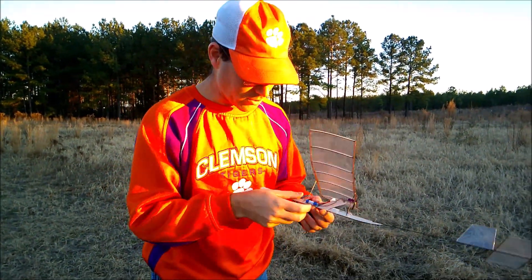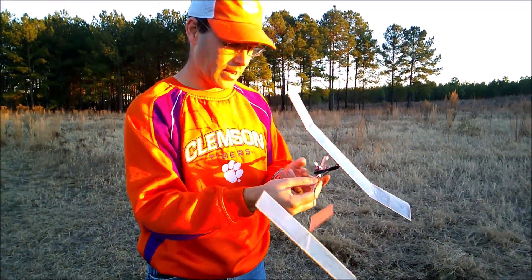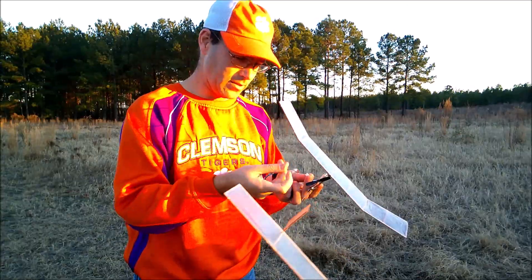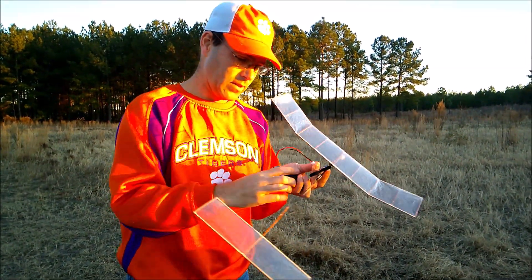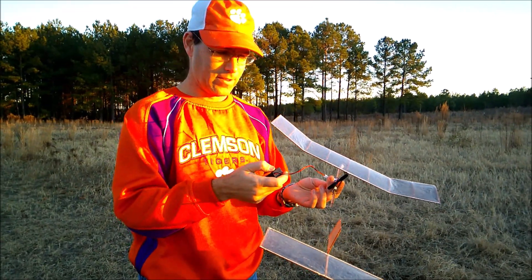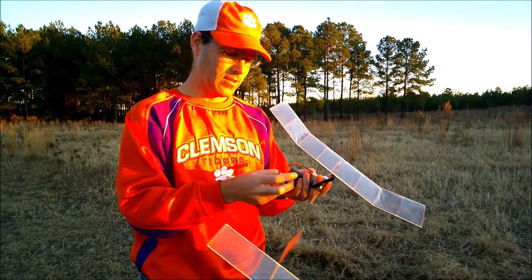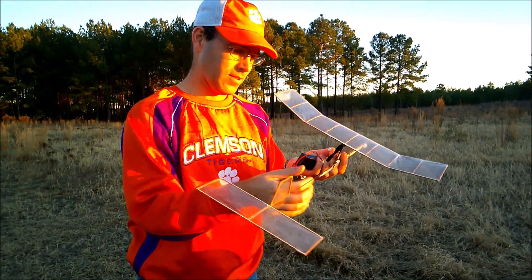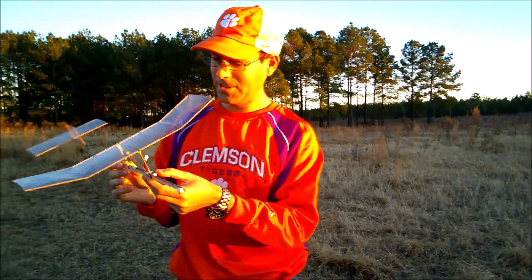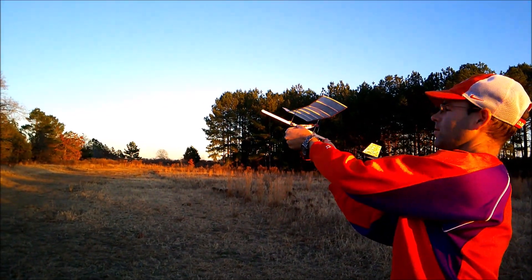So the way this works is we'll turn the power system off and then connect this little guy — one Mississippi, two Mississippi, three Mississippi, four Mississippi — then turn it back off. Try not to hit your wing while you're doing it, and then all we have to do is flip this switch and off it goes.